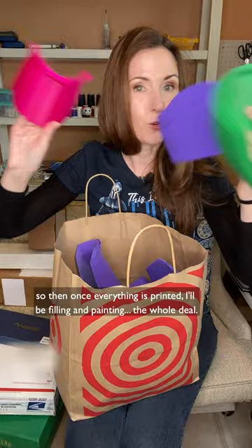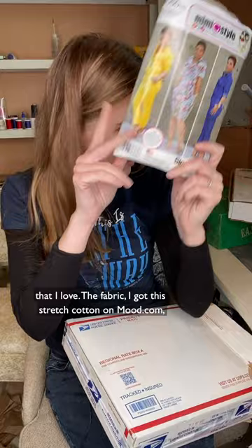Her gloves I bought on Amazon — screen accurate. I'm going to sew my own flight suit using this MeVG pattern that I love. For the fabric, I got this stretch cotton on mood.com. It's going to need a little dye, but the weight and stretch is perfect.